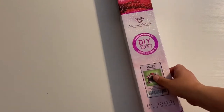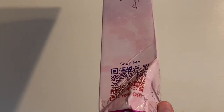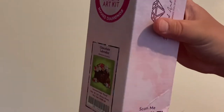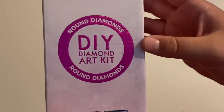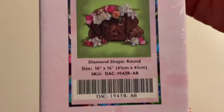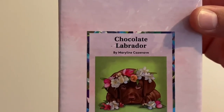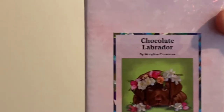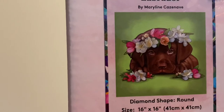So we are unboxing a Diamond Art Club kit. The box is a little beat up — this is how it came out of the shipping box, so hopefully the canvas is okay. I'm a little nervous, but we'll see. We are unboxing a Diamond Art Club — it is a round drill. Look how cute — it is Chocolate Labrador by Marilyn C. I'm not really sure how to pronounce her last name, I don't want to butcher it, but look how cute this little Chocolate Labrador is. I love this one.